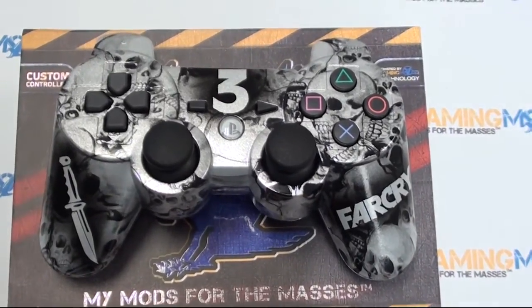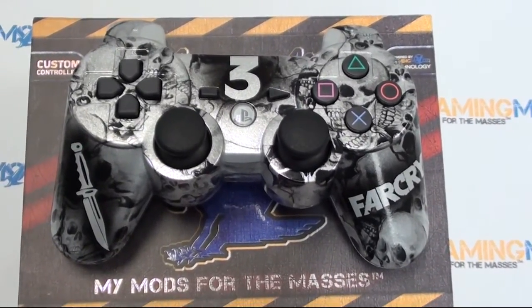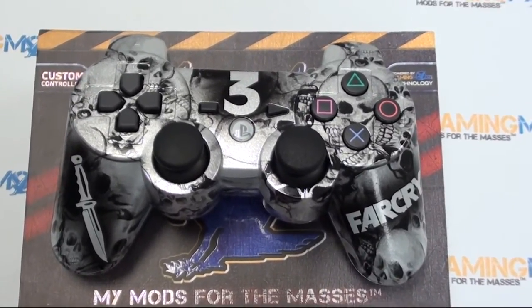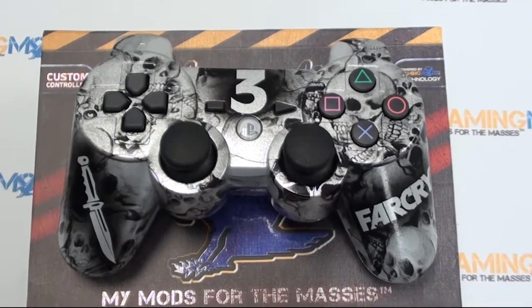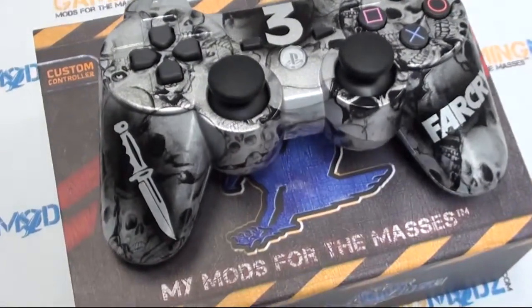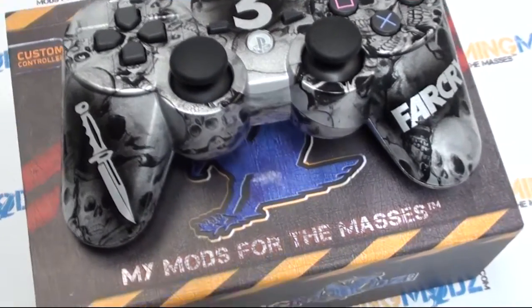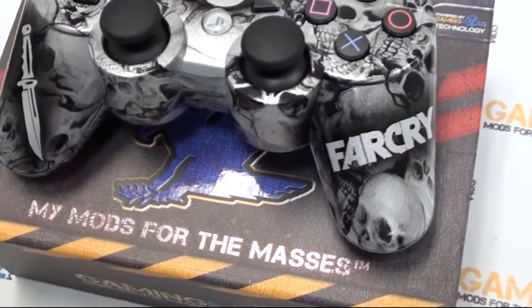Hello gamers, hello fans, welcome to Gaming Mods. We are now starting to release many many new controllers and believe me they are quality. We are using our Honey Brand paint to give you the ultimate look which is similar to candy but one-of-a-kind here at Gaming Mods.